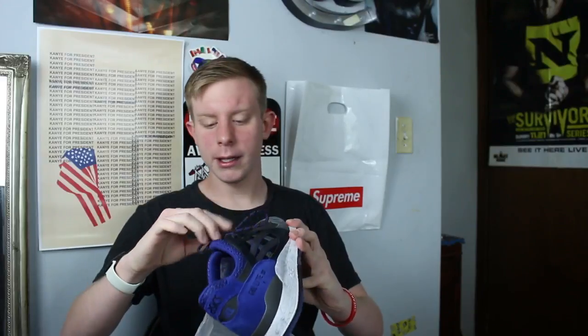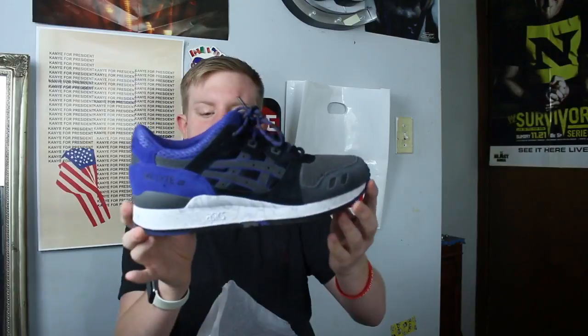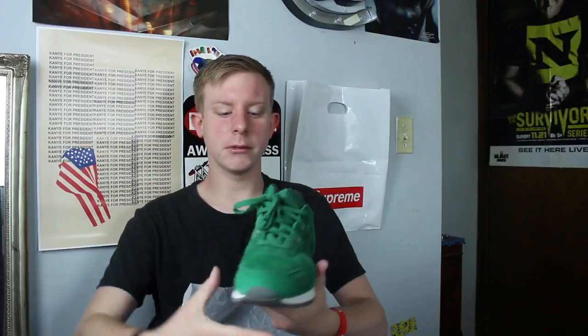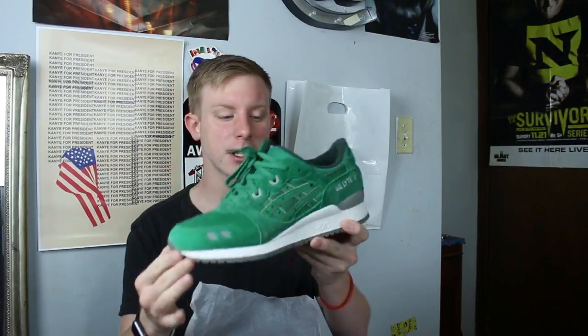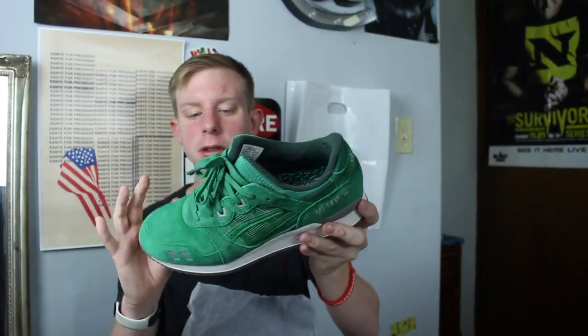Next we have a pair of Asics. I really don't have that many — only two pairs — and I don't wear them that much, but Asics are pretty cool and pretty comfortable. These are Asics Gel Lyte IIIs. I don't know what the colorway is but I really like the midsole. Then I have another pair of Gel Lyte IIIs in an all-green colorway, really cool for St. Patrick's Day. They have like sprinkles on the insole.